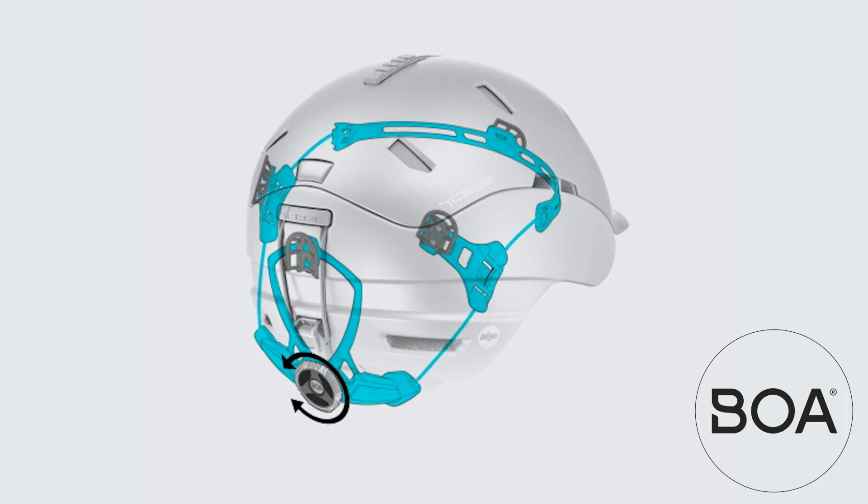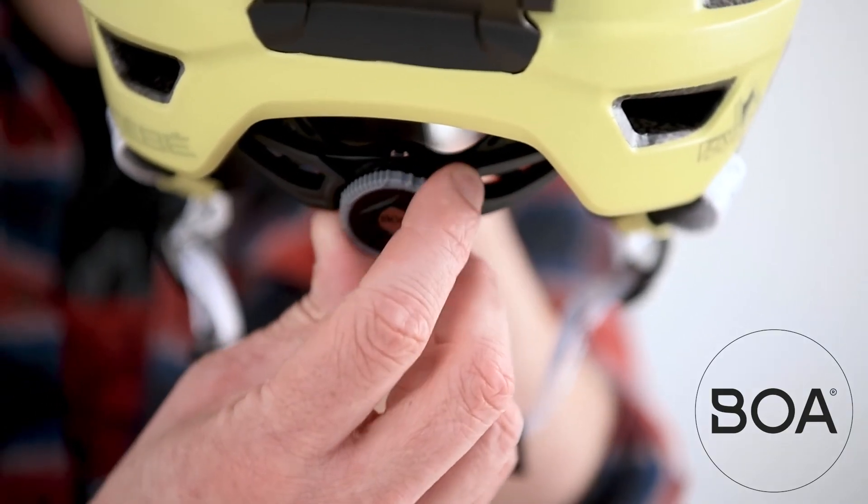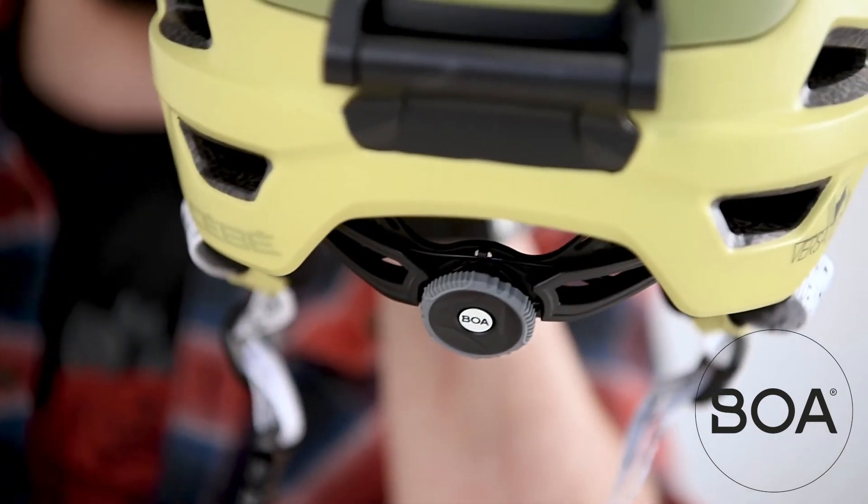The Versatile also features the most advanced technology in terms of fine-tuning the fit: the BoaFit system, which provides a customized fit thanks to its 360 dial system. Exactly what is needed to ensure perfect stability for going uphill as well as downhill.